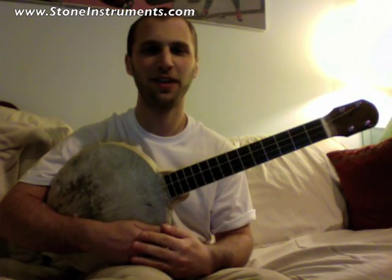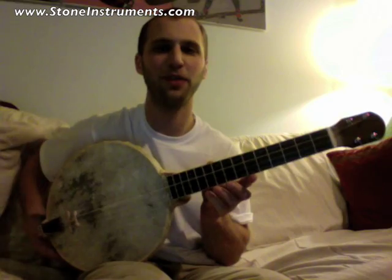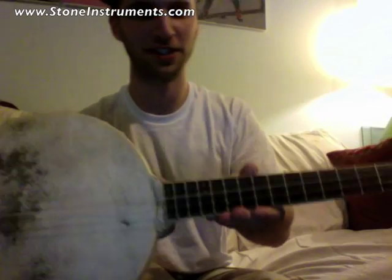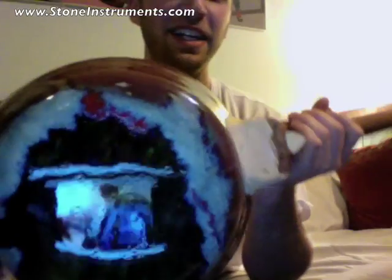Hi, welcome to StoneInstruments.com. My name is Gabe Turo and this is a ceramic ukulele. I built this ukulele — I'm still putting the finishing touches on this, but this ukulele has got a ceramic back.